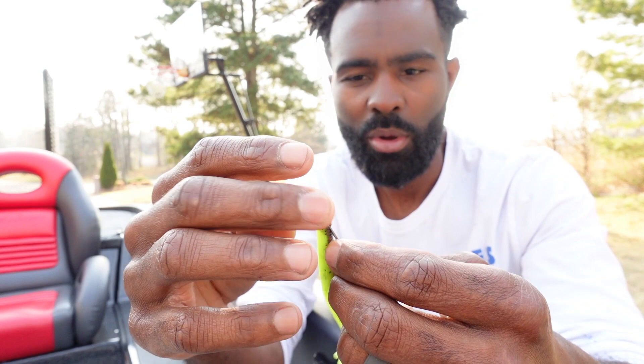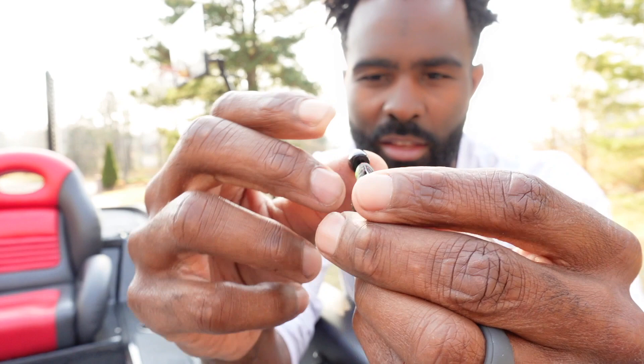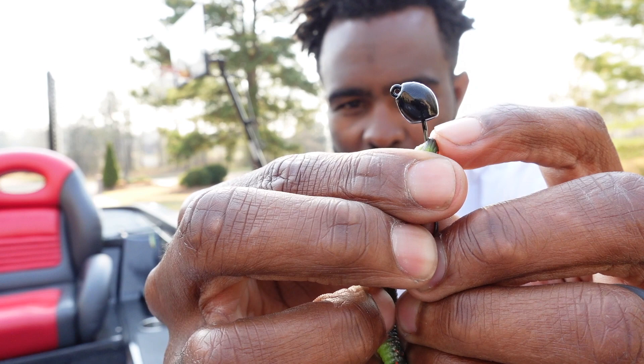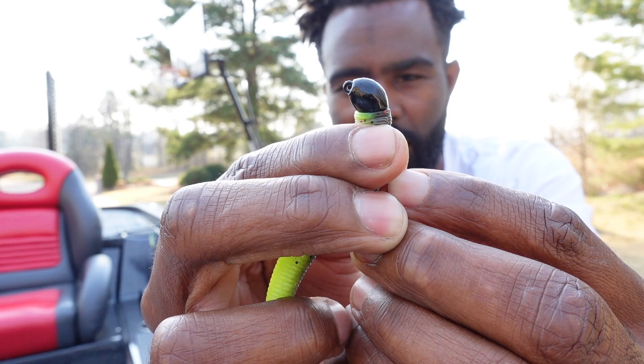One thing I will do when I'm not using a screw lock like this — the wire keeper keeps it pretty well. There's just a straight wire keeper on the bait. A lot of times what I will do, and this is why the backside of the head is flat the way it is, is I'll put just a little bit of super glue in there and push it up on there just like that. I'll put a little bit of super glue right around the neck, right there, and I'll slide it right up on there and hold it for about five seconds.